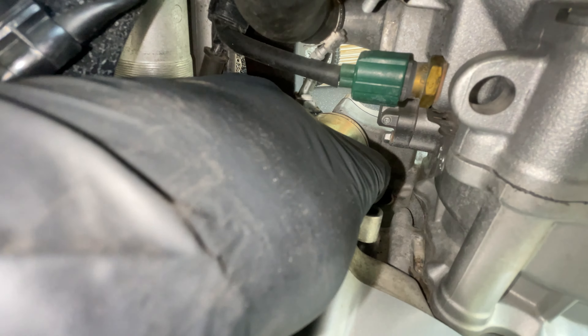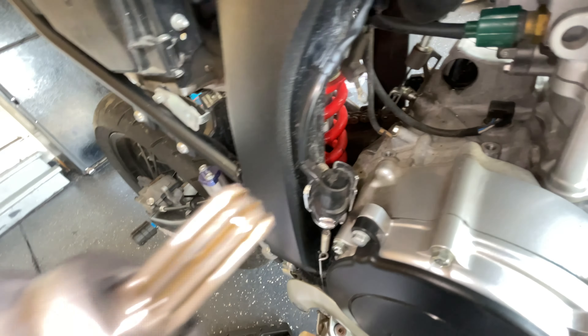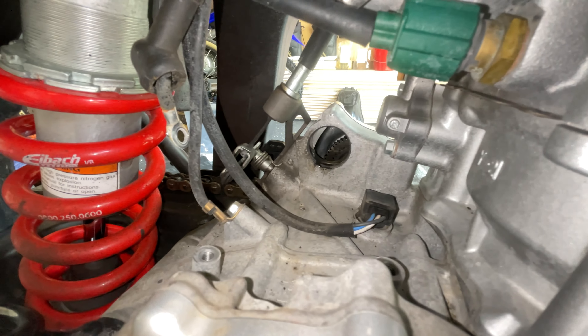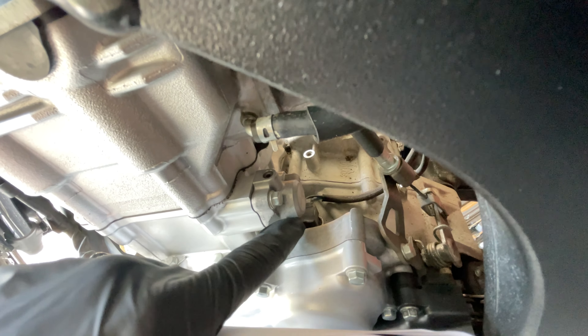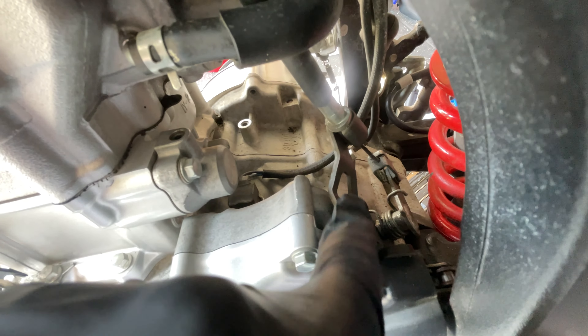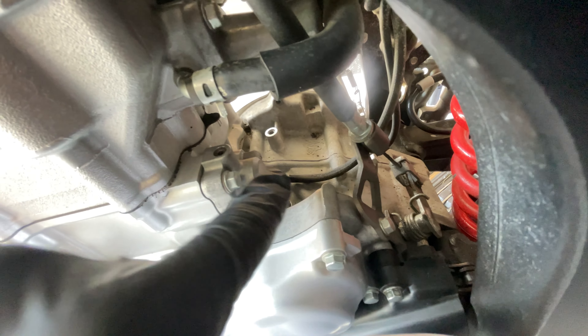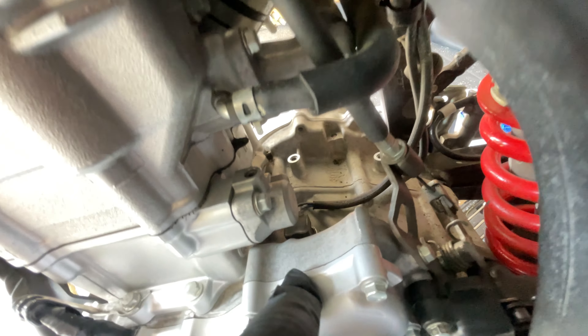After you've drained your oil and coolant, come over to the left side cover and take these two covers off. Then get a 17mm socket and turn the crank lever here until the line aligns with the line here — that's your top dead center, which will help us out for later.